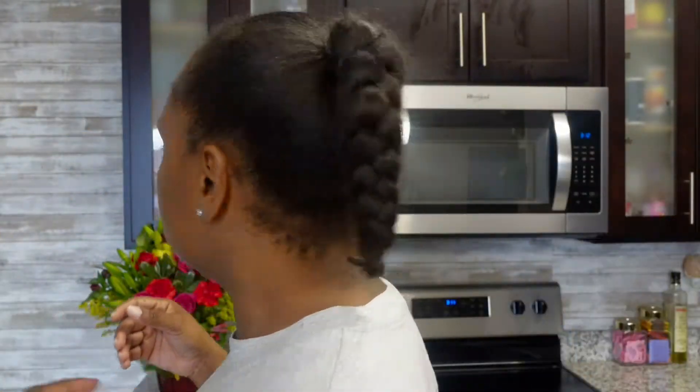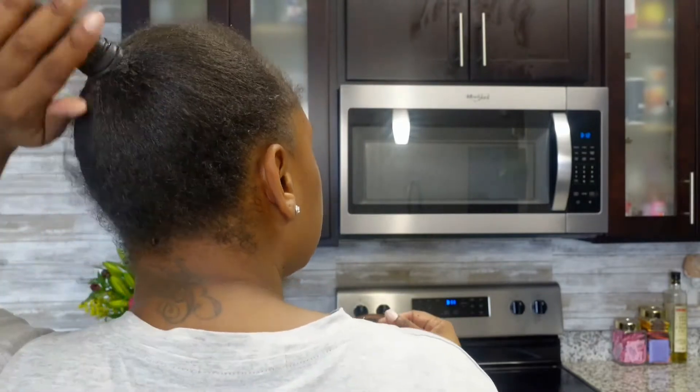What is up neighbors, welcome back to my channel — or welcome to my channel if you're here for the first time. I'm Antoinette, the girl next door. You guys can already see the title — I'm going to be doing a wash day video. Can you believe it? It's been like two or three years since I've done a wash day video.